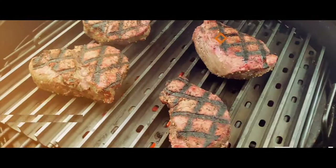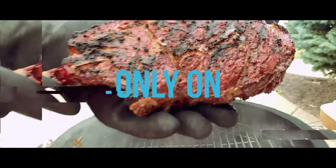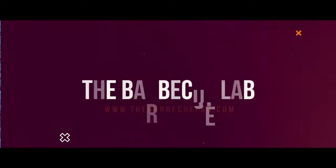Welcome back to The Barbecue Lab. My name is David Gafford and today we're going to take an in-depth look at the ThermoPro Ultrafast Digital Food Thermometer. This thermometer is the TP15H and we're going to put to the test how fast and how accurate it is.